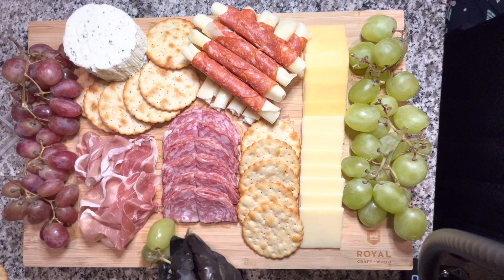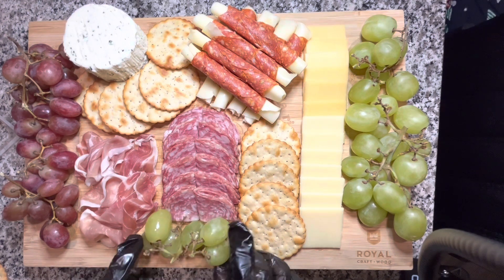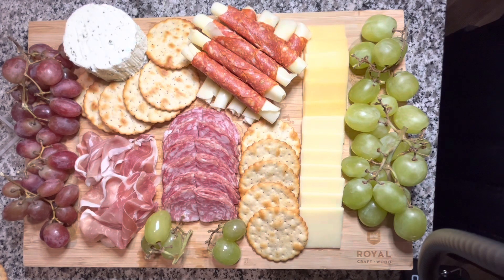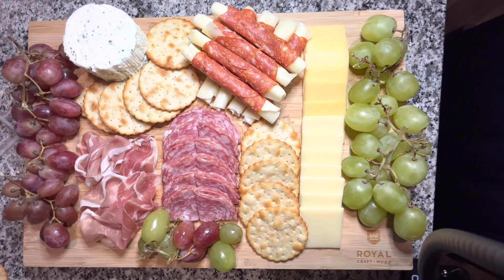And that's pretty much it — mission accomplished! For the remainder of the video I'm just adding finishing touches with grapes, seeing what looks good, adding or taking away as needed to make it as pretty and visually appealing as possible. If this video was helpful to you in any way, please comment down below, subscribe to the channel, like the video, and share. Thank you so much for watching — give this a try and I'll catch you next time!